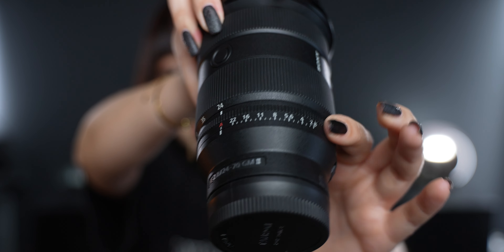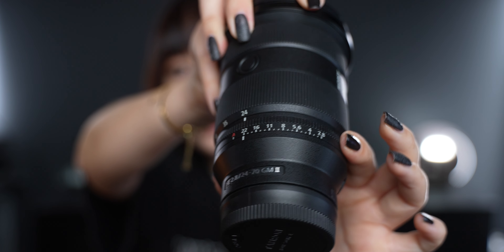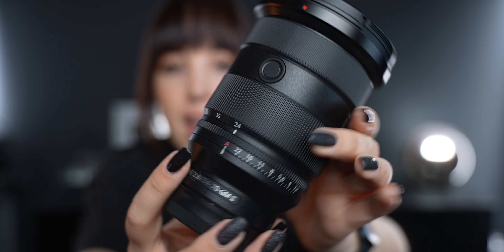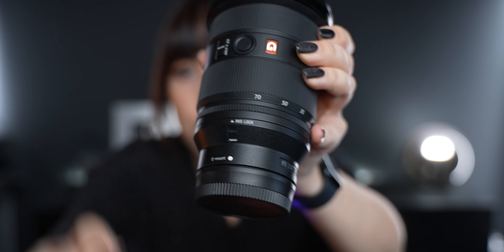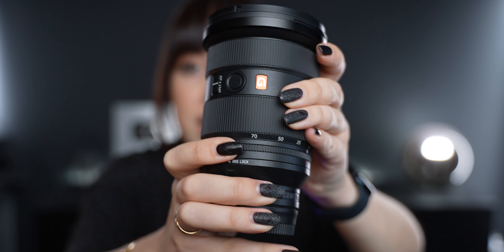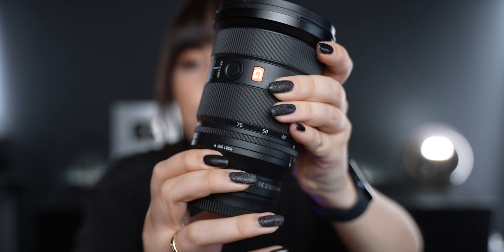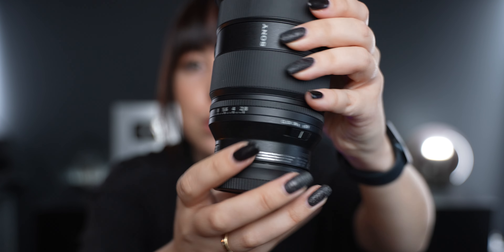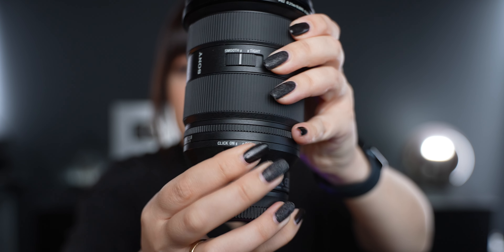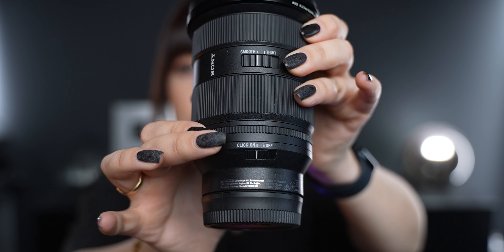This lens also has an aperture ring, which is great if you want to control the aperture on the lens. I always set it to the little A and then turn on the iris lock so that the aperture ring doesn't move and I can control it on my camera. If you do want to use the aperture ring, there's also a little switch for the click — you can turn it on and it will click as you change the aperture.